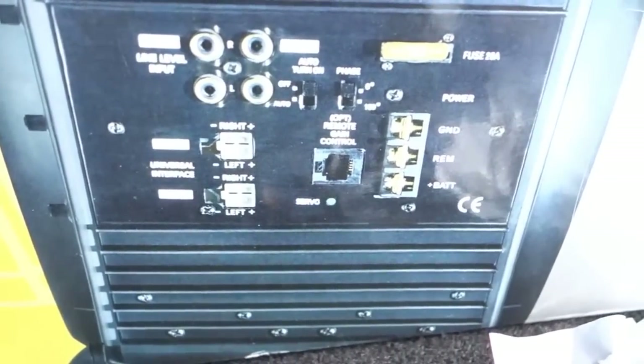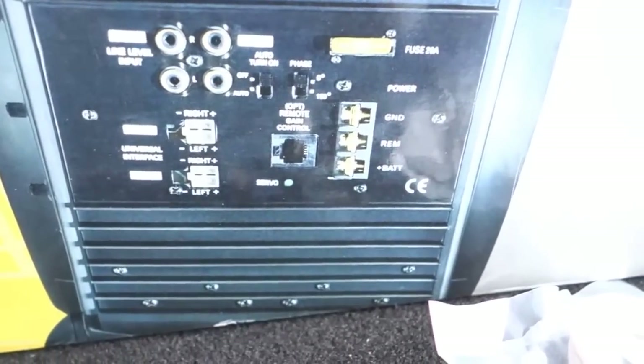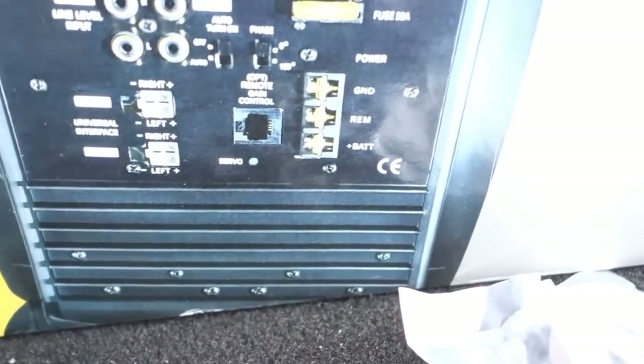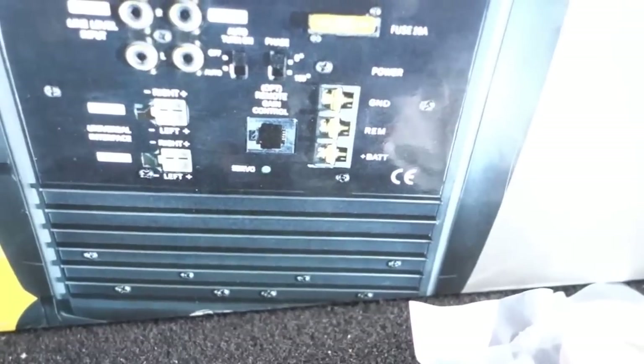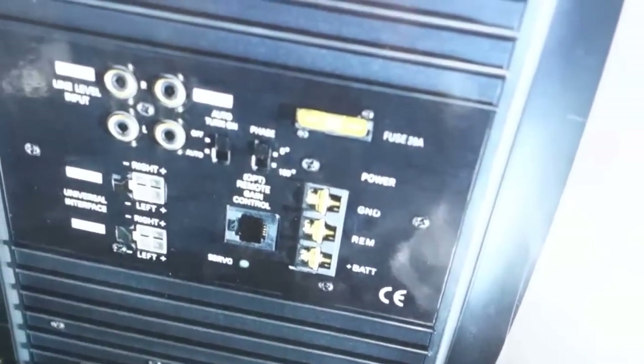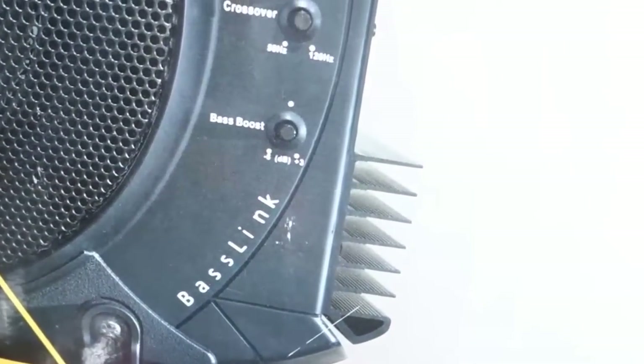As you can see from the box cover, there are several different outputs — you've got your RCA inputs, ground, remote, and battery cable. It came with the connectors for that too, so you could crimp them however you wanted. It's also got a 20 amp fuse on the system.